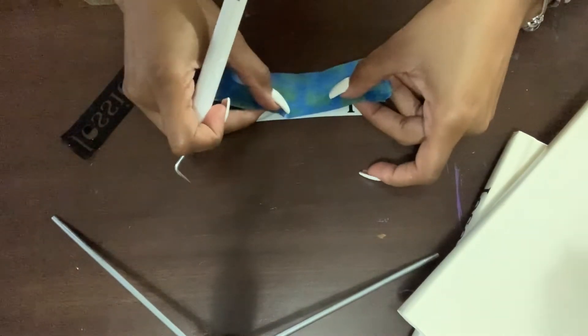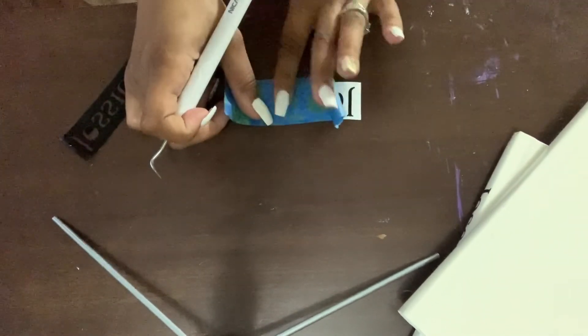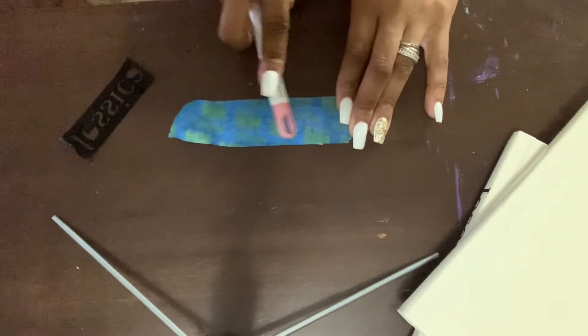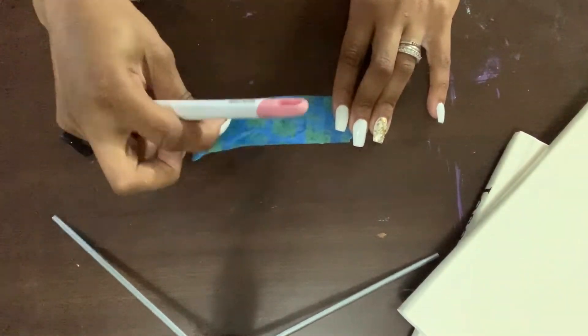Just a little fun fact — I did not Mod Podge my book. So just make sure if you opt not to use the Mod Podge that you go in with your painter's tape. Not only will this adhere the vinyl, but it will not rip off the spray paint from your books. So if you're looking to go that route, I definitely suggest using the painter's tape.